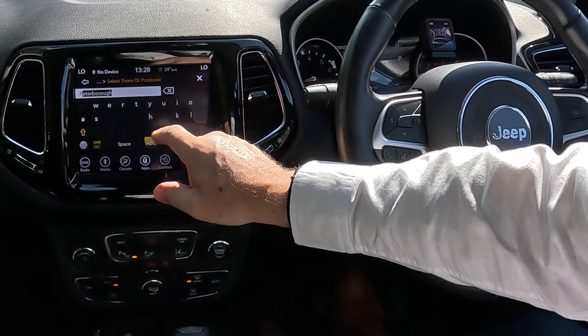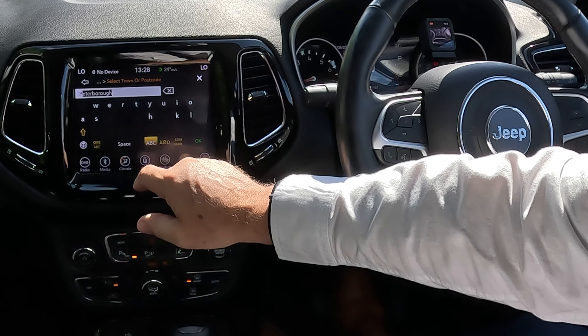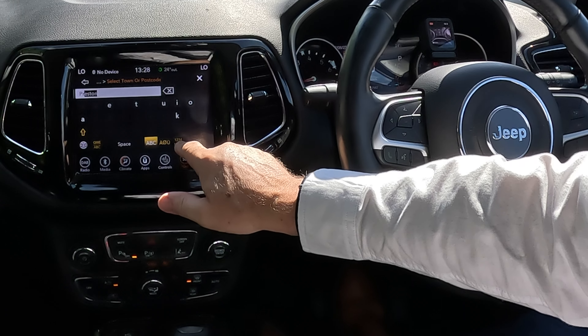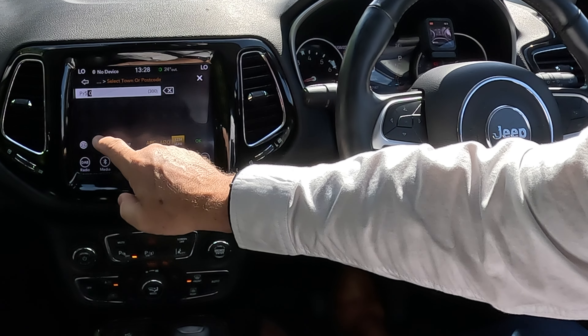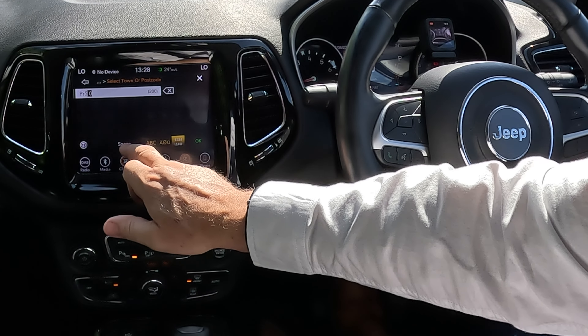We're going to the garage on Blackburn Road, Higher Walton, Preston. Type P to start. We now want numbers — you've got the alphabet and numbers on screen. Click the number five, then add a space since there are only two digits and no other numbers showing.